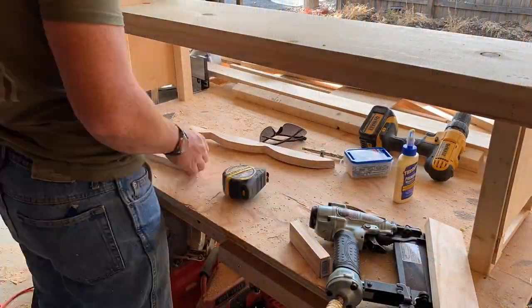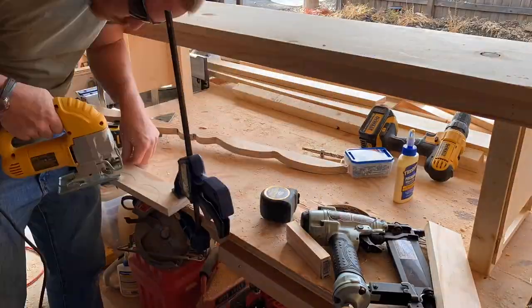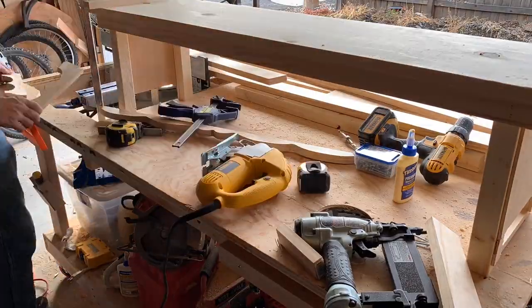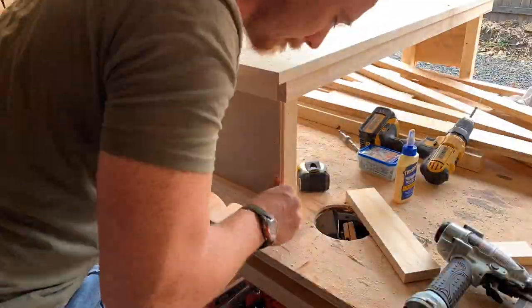I'm going to take 2 of those 1x3s I cut at 10 and a quarter. I'm just going to put a design on there and cut it out with my jigsaw to give it a nice look. Whatever design you use, you can put the first one on top of the second one as a template so they both look exactly the same.